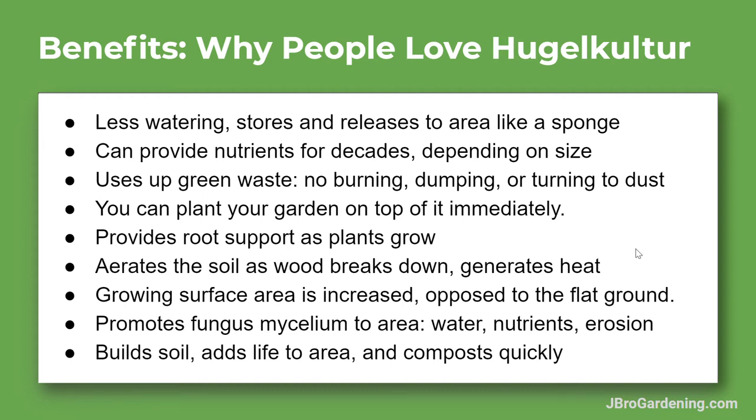In this video I'm going to talk about the benefits of why people love hugelkultur mounds.